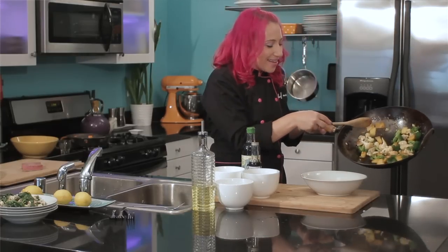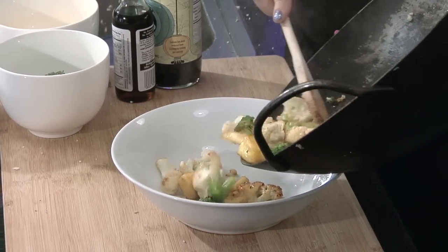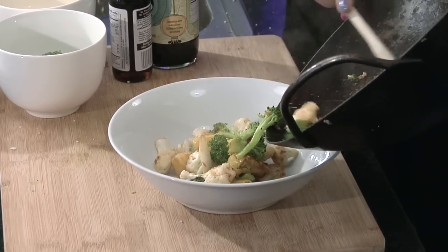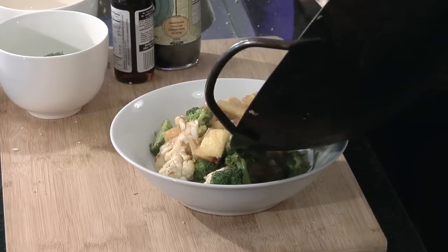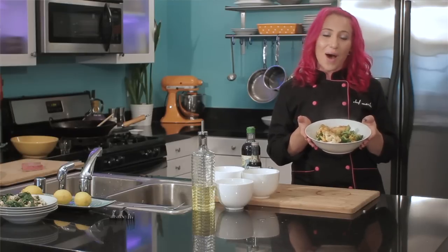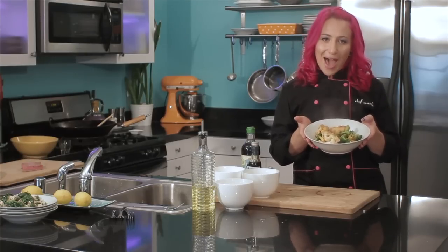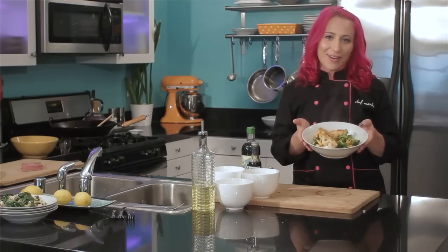My stir-fry is done and it smells delicious. This is just broccoli, cauliflower, and pineapple — feel free to add your favorite meats and sauces to it. This is Chef Mariko Amekudomo showing you how to make a broccoli, cauliflower, and pineapple stir-fry. Enjoy.